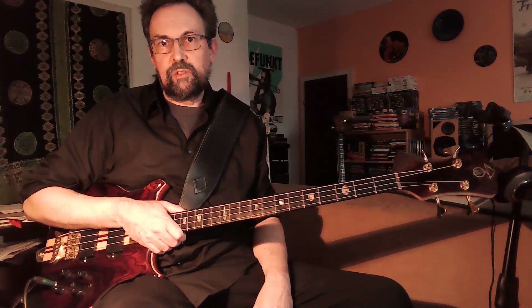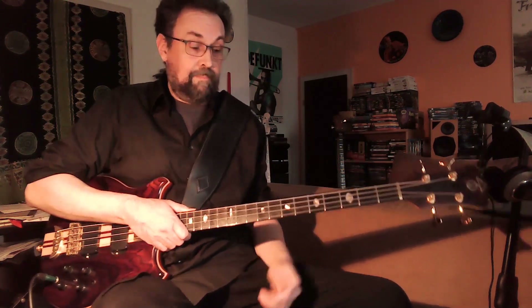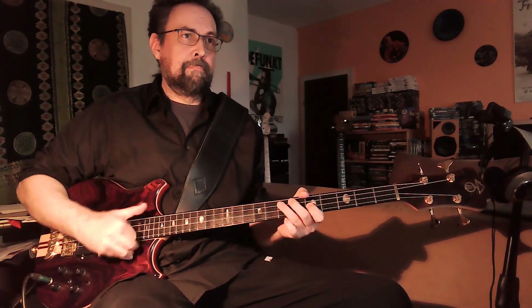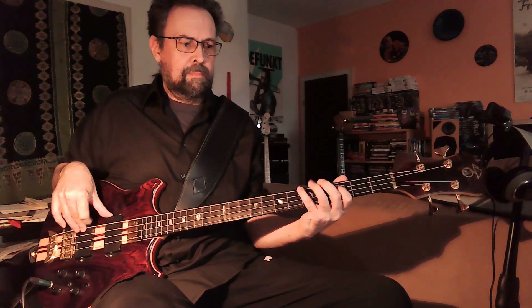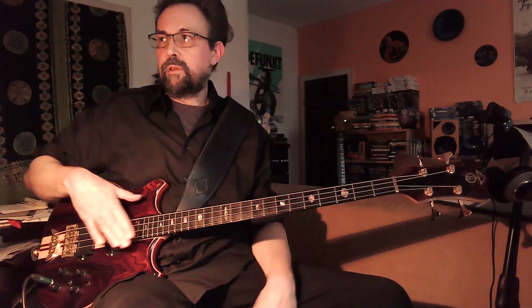The first sound I want to show you is the basic sound of the instrument, so everything flat. It means that both filters are fully opened and the Q switches are off, and we use both pickups. That is the basic sound of the instrument.